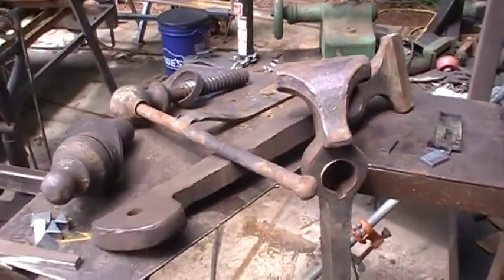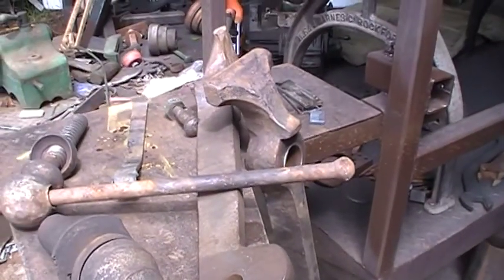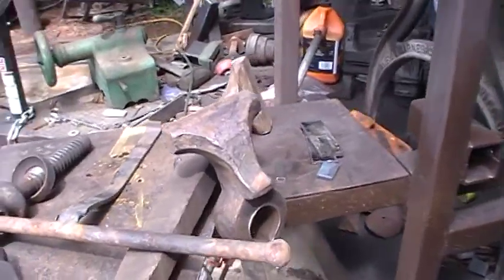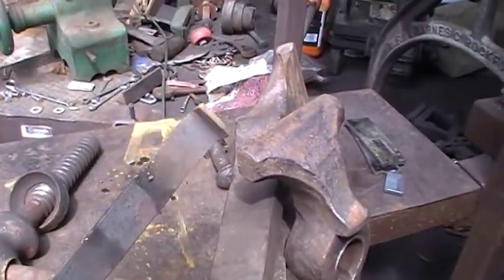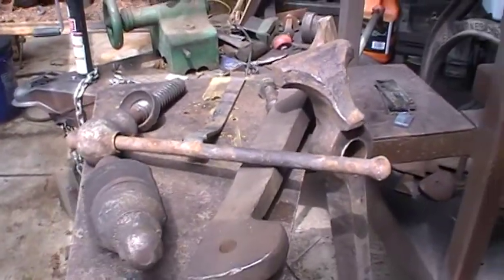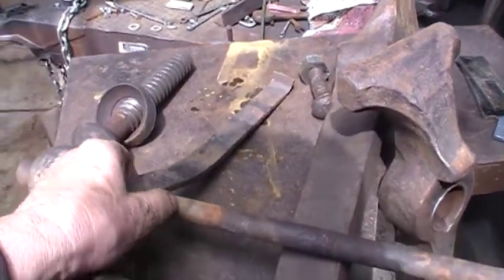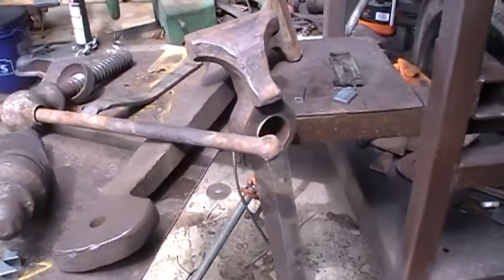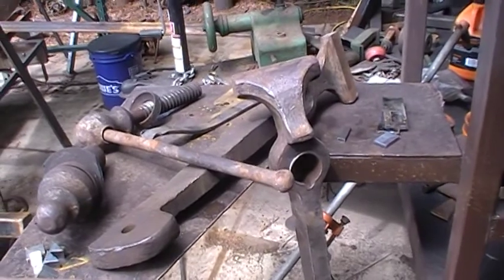Morning — little update on my progress putting my leg vise together. I got it all torn apart, forged up a spring after watching a few experts on YouTube. This is just a one-inch by quarter-inch piece of mild steel.